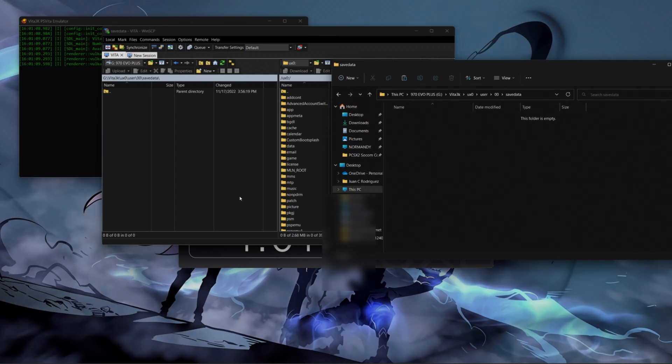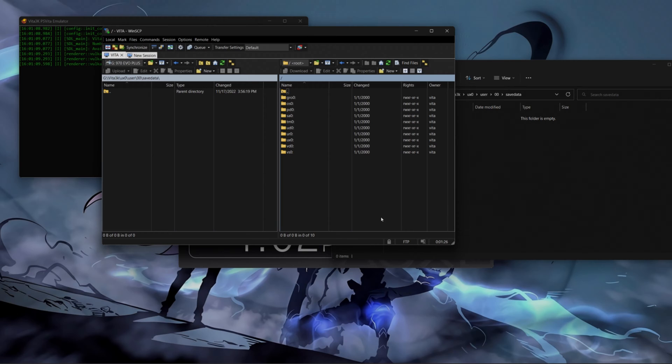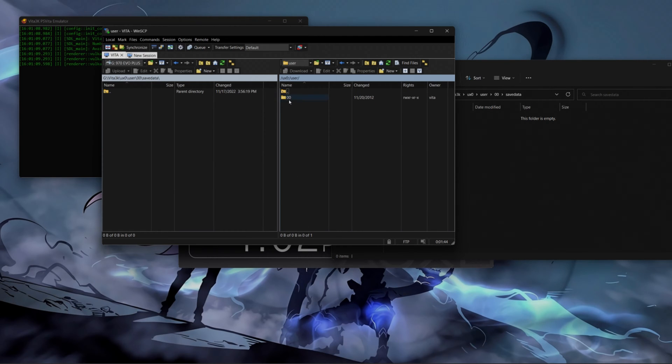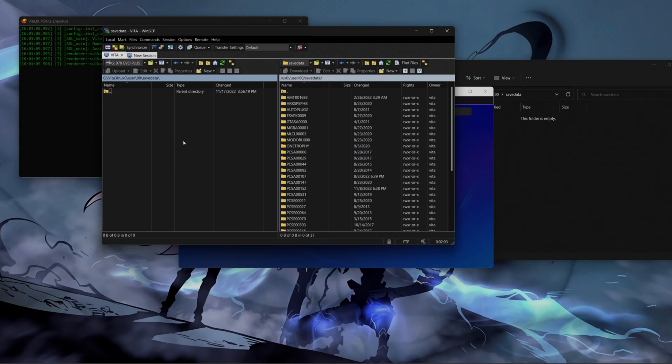I'm going to go right here to my PS Vita and I'm going to navigate you to the main menu so you guys can see where to find your save data. When you connect your PS Vita either through USB or FTP client, you're going to go to UX0. Your save data is going to be under User. We're going to navigate to find User, then go to the folder 000, then click on Save Data. Right here you're going to find your save data. For Soul Sacrifice Delta, the save data is labeled with the title ID — and as you guys can see, it ends in 0152. That's the last four digits for my Soul Sacrifice Delta save data. So we're going to look exactly for folder 0152.